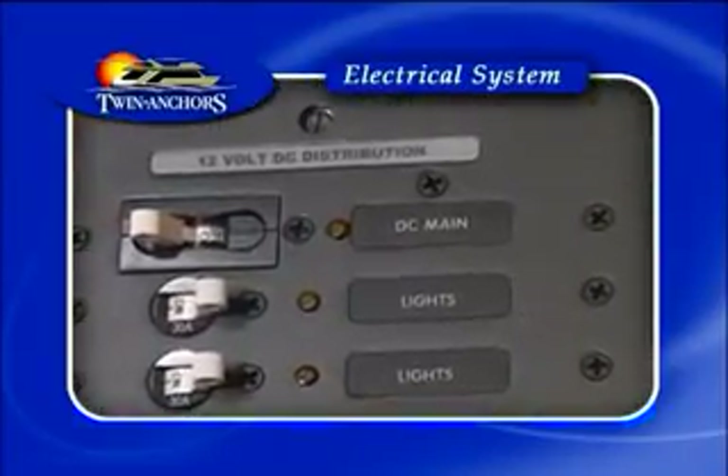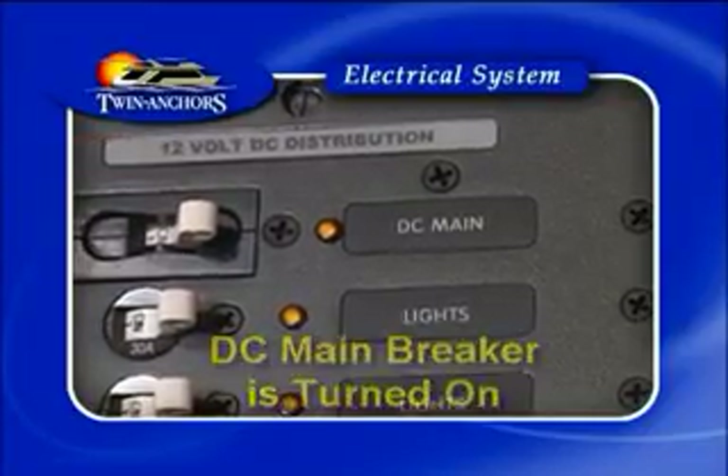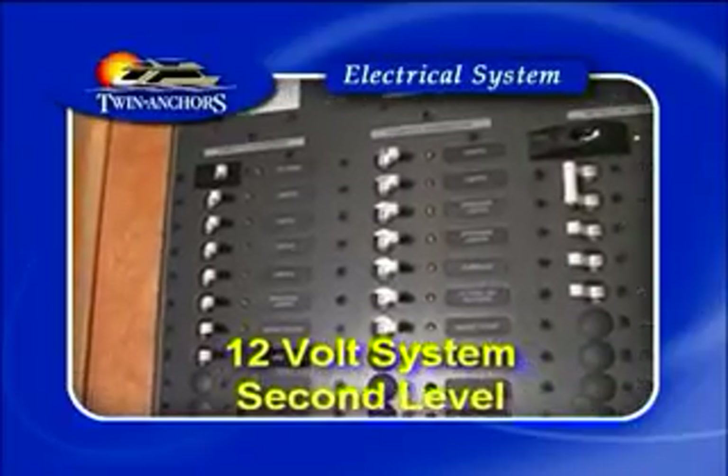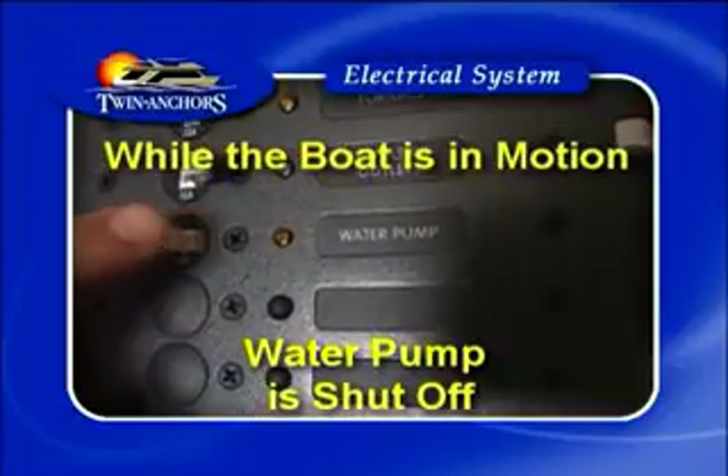Please ensure when running the 12 volt system that the DC main breaker is turned on — that will supply all your 12 volt power. The 12 volt system on the second level runs exactly the same as the one downstairs. Please ensure that the water pump is shut off while the boat is in motion.